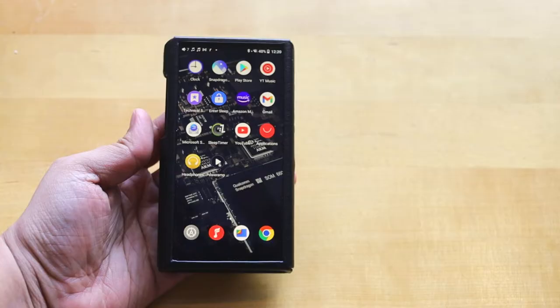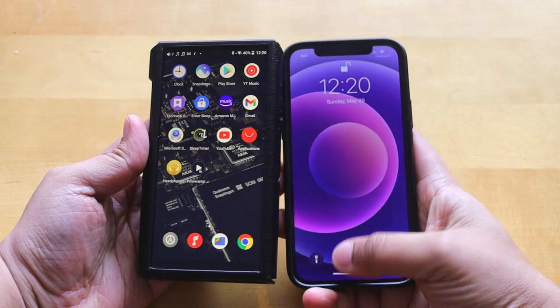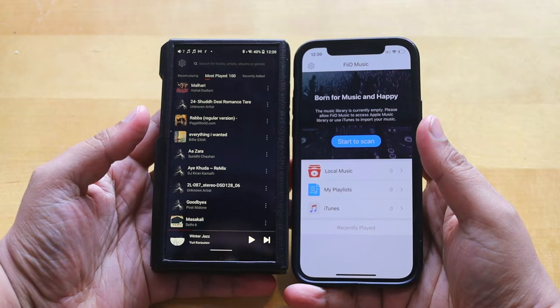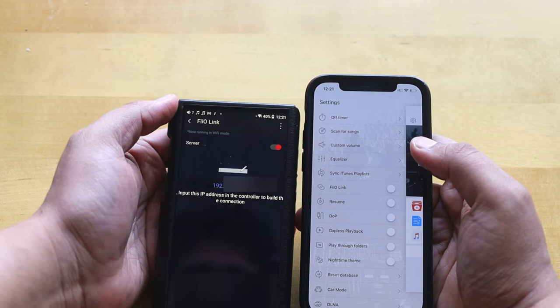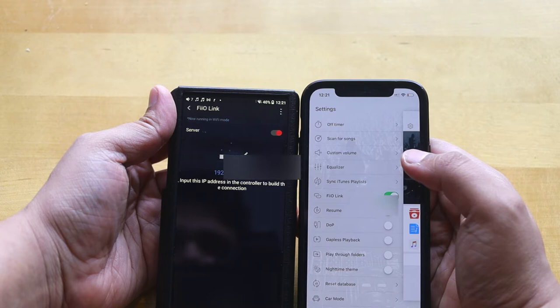FiiO has another feature I like the most — FiiO Link. You download the FiiO Music app on your mobile. In the DAP settings you'll find FiiO Link, and in the mobile settings too. You turn on the server in the DAP and you'll see an IP address, which you then enter in the FiiO Music mobile app.